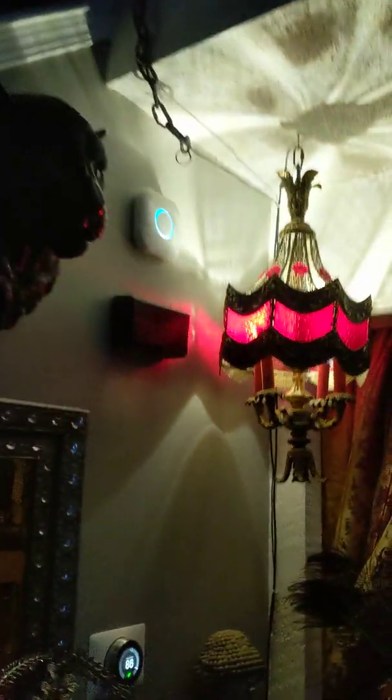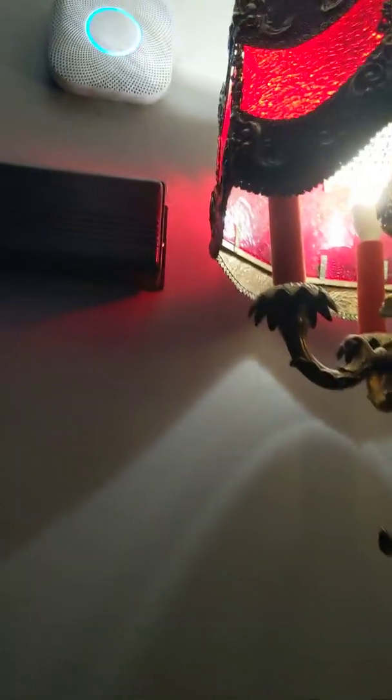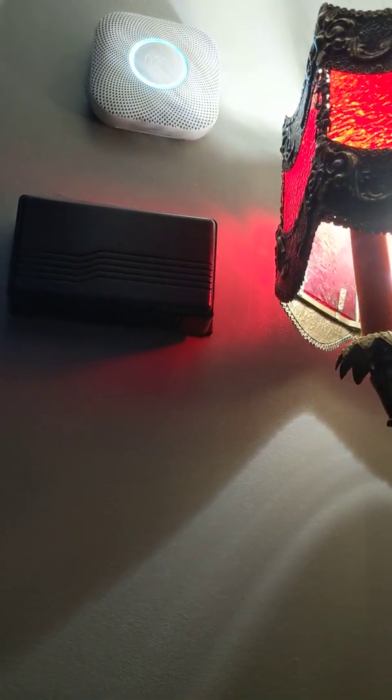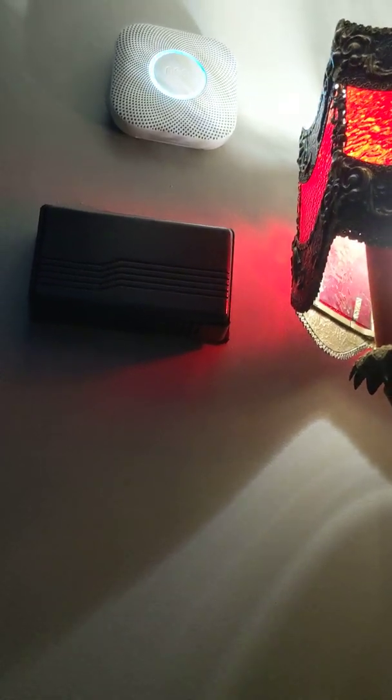I wonder if it's... I have one upstairs as well, so that didn't trigger. Okay, I'm just going to pause this until it resets. Okay, that took about three more minutes.